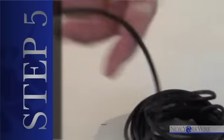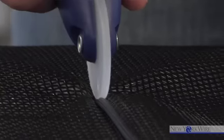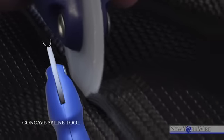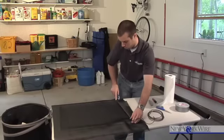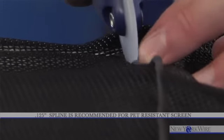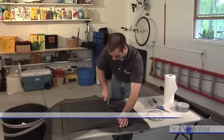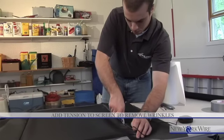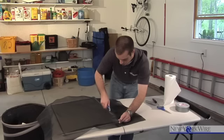Step five: installing the spline. Starting at a corner, take the new spline and begin pressing it into the channel using the concave side of the spline tool. You can cut the spline after you complete each side, or you can keep rolling — either way will work. Before you insert spline on the last side, be sure to add tension to the screen to remove wrinkles. If wrinkles appear, remove the spline from the last side, pull the screen tighter, and re-spline.